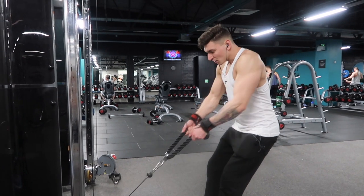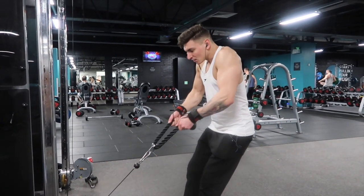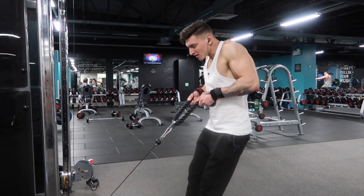On the seated row, it doesn't really matter what sort of grip attachment you use. Instead of bringing the attachment to your sternum, you're going to bring it a little bit higher — that enables you to get a better squeeze of your upper back and also your traps. The next exercise uses a rope attachment on the cables for a high row. When I say high row, I don't mean keeping your elbows tucked in and bringing them low — I mean keeping them relatively high so you can squeeze your trap.